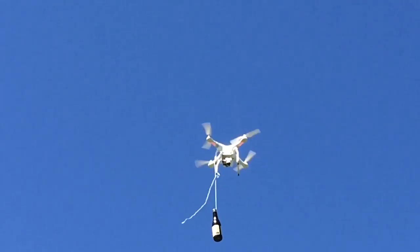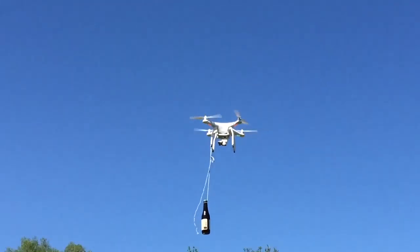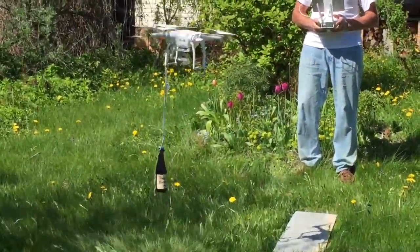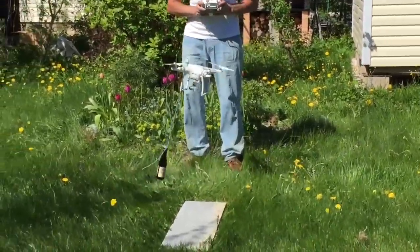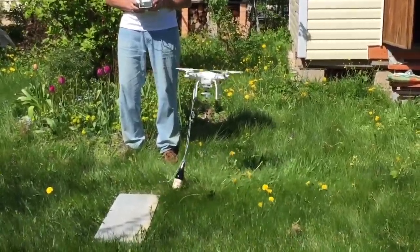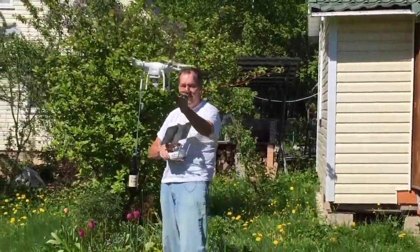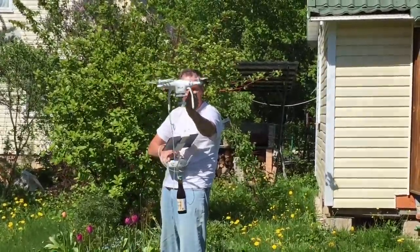The drone flies at the top of the boat very easily. I want to see the drone fly. Oh, my God.